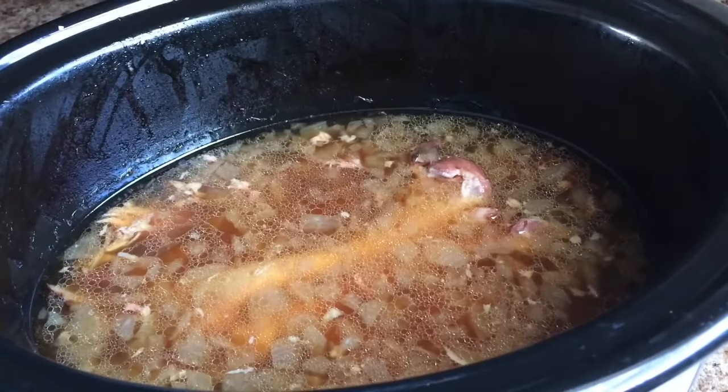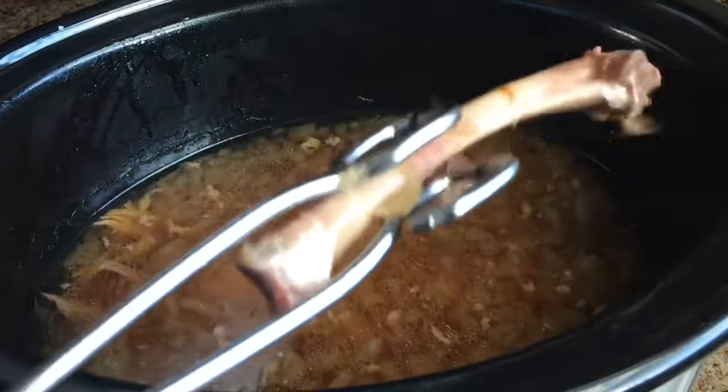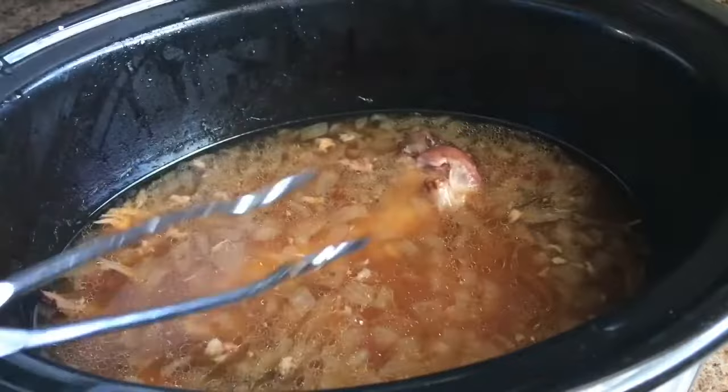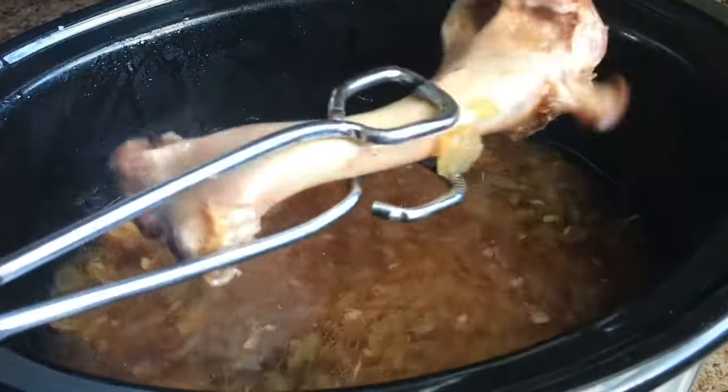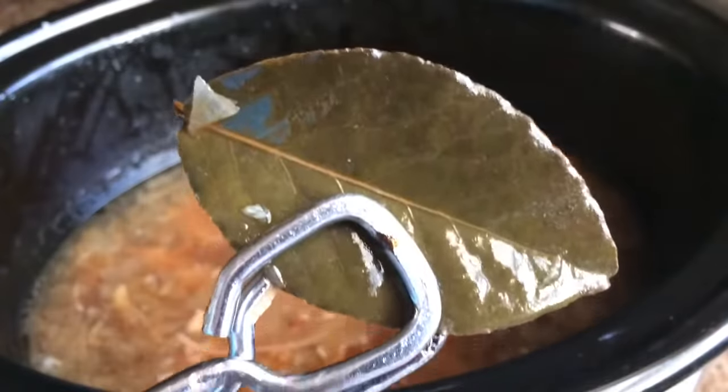Our meat is done. I just cooked it until it just falls off the bone. You just want to take all your bones out — see that big old bone? You want to take those three bay leaves out as well.